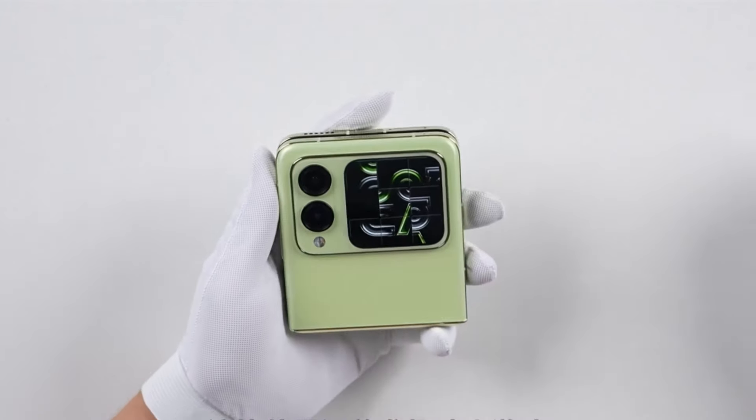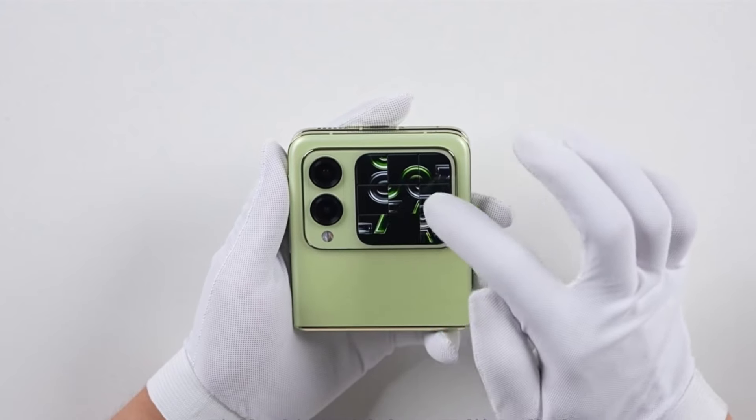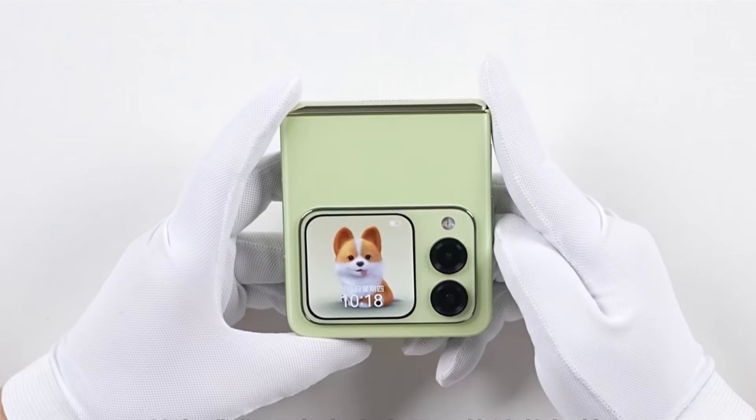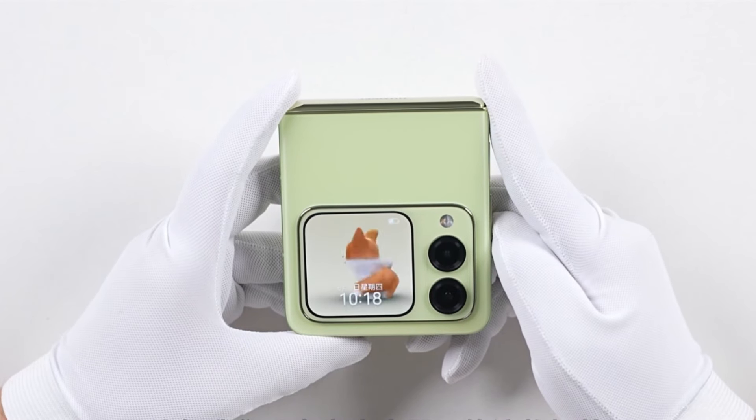This external screen also debuts a fun mini game — when you're bored, you can play a jigsaw puzzle. There are also fun pet dynamic themes; for example, this corgi we're showing now is very cute and can even swing its tail.